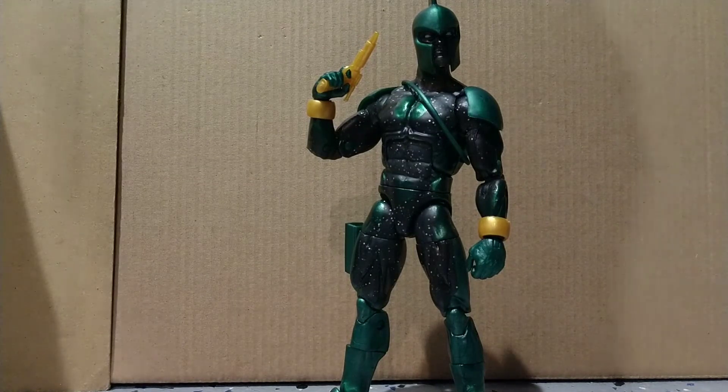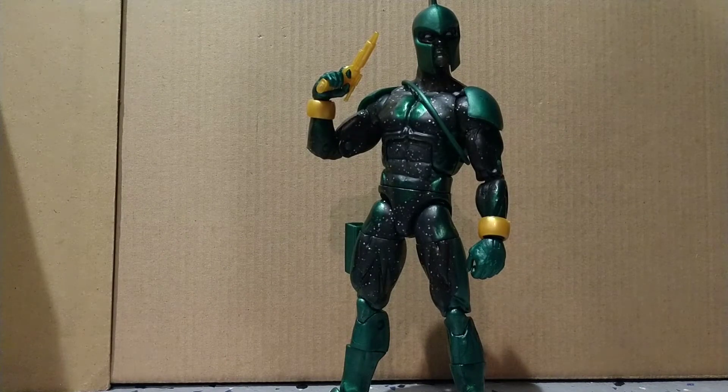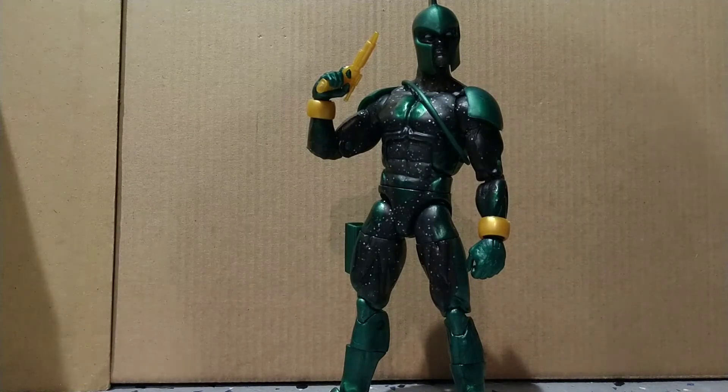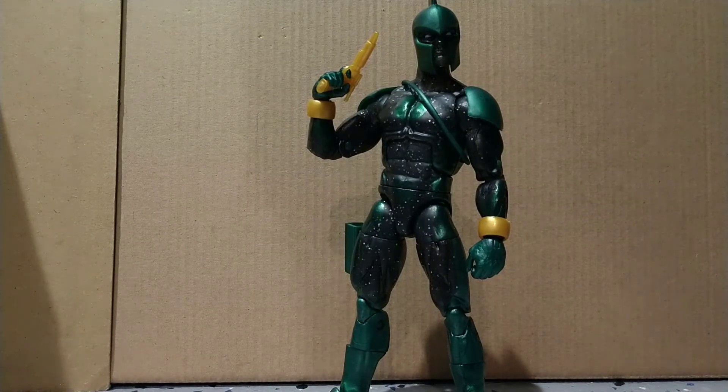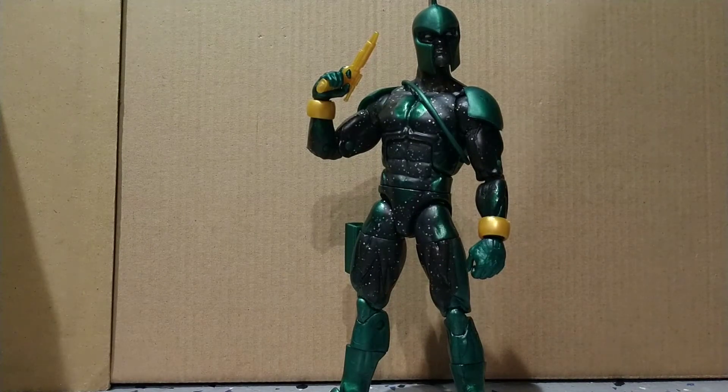Anyway, he comes with only a gun for accessories, which could be seen as a negative. I see that as a positive because I don't picture him using many weapons. An alternate head where it wasn't his helmet would have been cooler, I think.